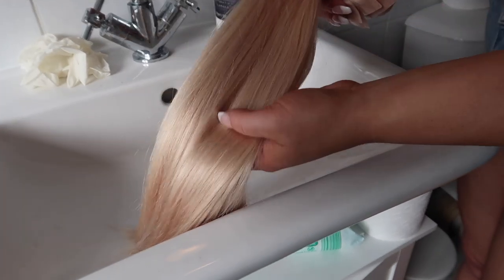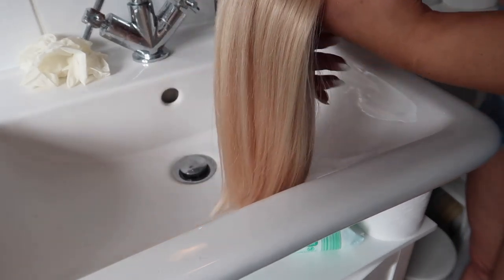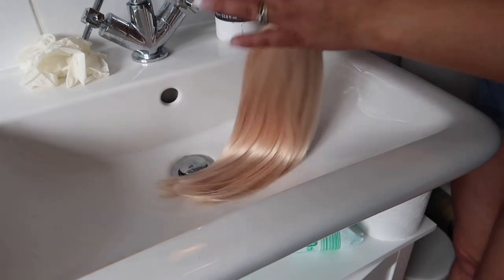I love tape extensions but I'm trying to look after my hair more, so these clip-ins are what I wear for filming or going out. A lot of people ask how I tone them and it's really easy. This is the color before — it's not quite a yellowy blonde — and I'm going to show you how I do a purple shampoo bath.